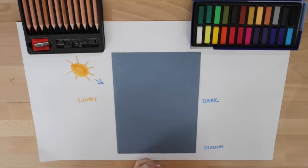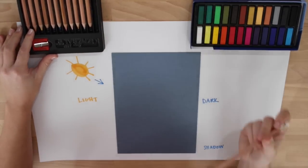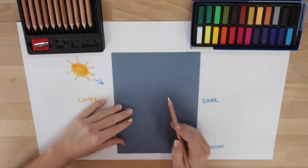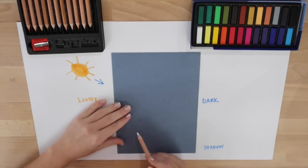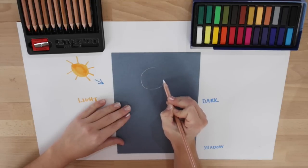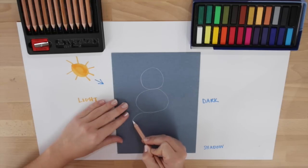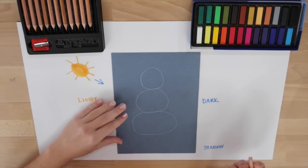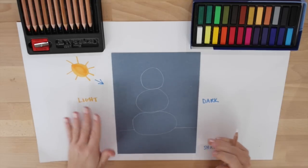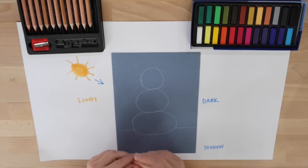The first thing that we are going to do is take your white pastel pencil. With your white pastel pencil we are going to draw three circles, and they are going to each progressively get larger, and the ground that our snowman is sitting on. I am going to start near the top, draw my smallest circle, then my medium circle, and then my largest circle. Then I am going to draw a line coming out from each side of my third circle, and that will be the ground.